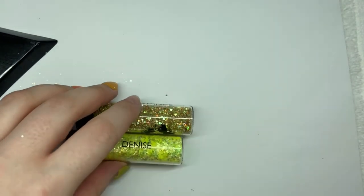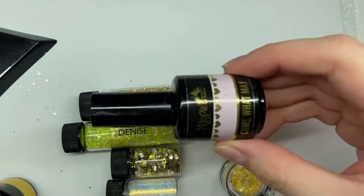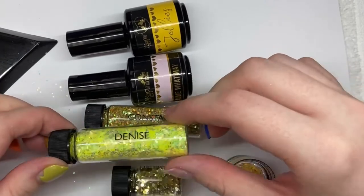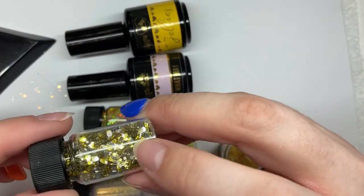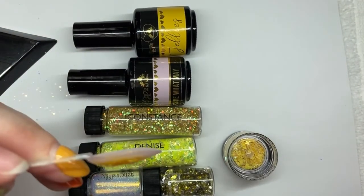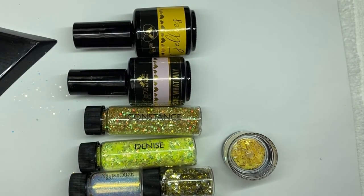We're going to buff it! Walk through the products while that's curing. So we had a base of Come What May, which is one of our most favorite semi-sheer pinks. Then just a little bit of the yellow jelly. Then I put on some Constance, Denise, and the yellow butterflies — those are part of the stacker pots. And then just the yellow and gold and silver circles, just the little itty bitty ones because there's lots of different sizes. Then went back over with some more jelly, kind of stacked on top of it a little bit. And I'm going to buff this just a little bit to get rid of the muddiness.